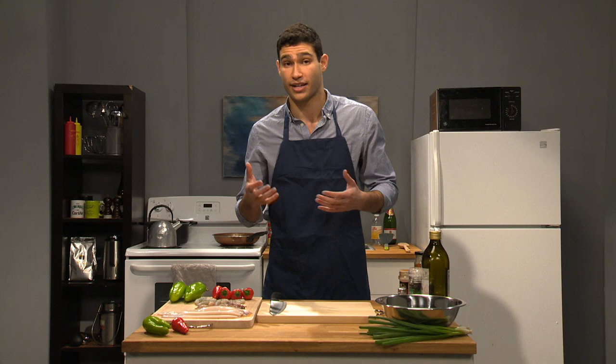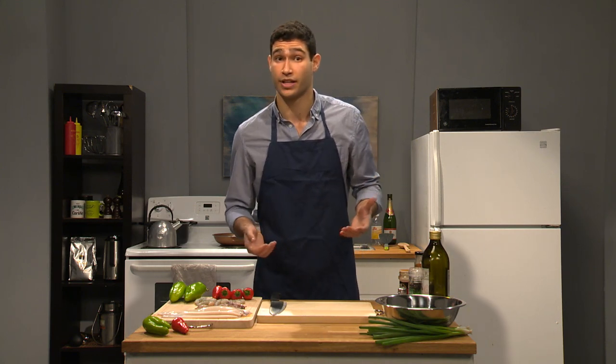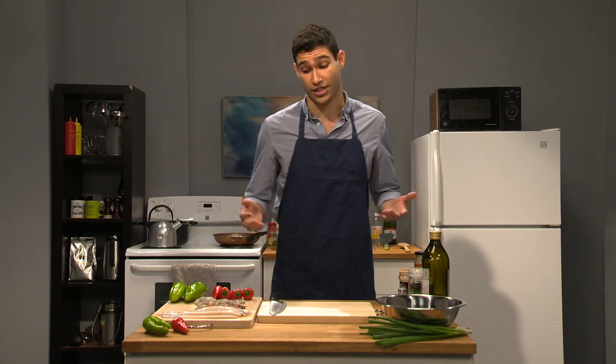We're gonna incorporate all of that with some rice and we're gonna stuff that squid. So now that we have that breakdown, let's get ready to cook.